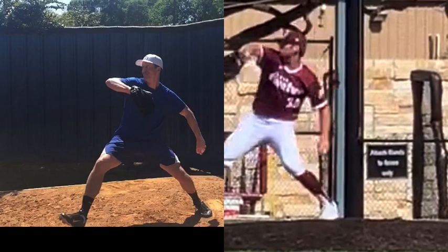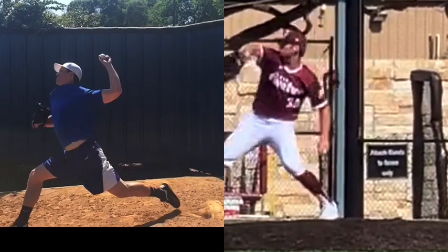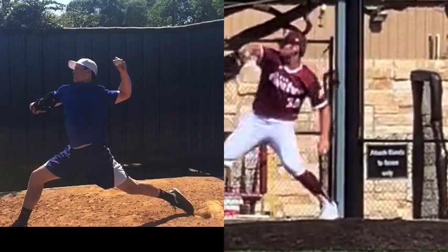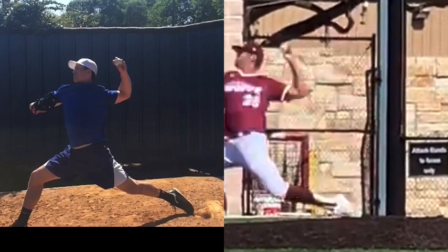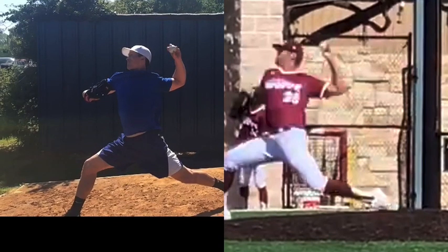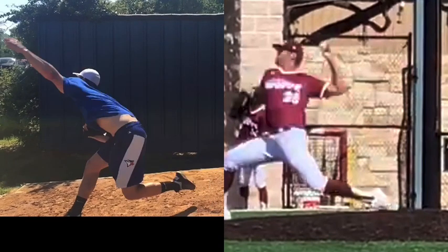That's going to cause early hip rotation from Chase and late hip rotation from Bob, which allows Bob, when he hits front foot, to create far more power by delaying rotation than Chase.